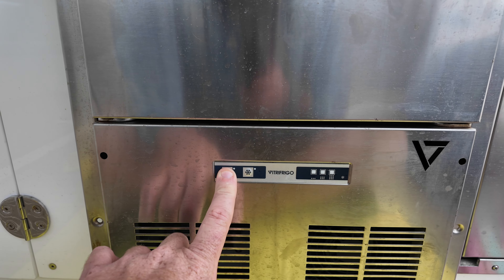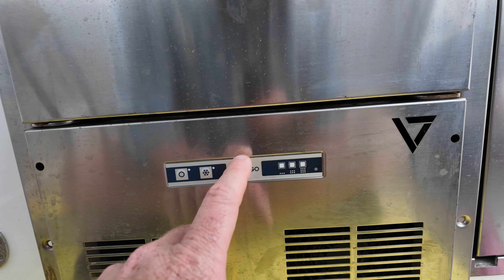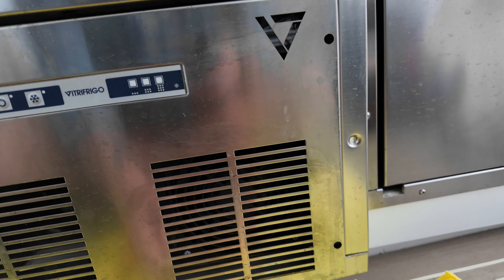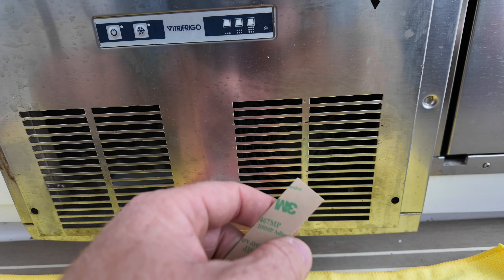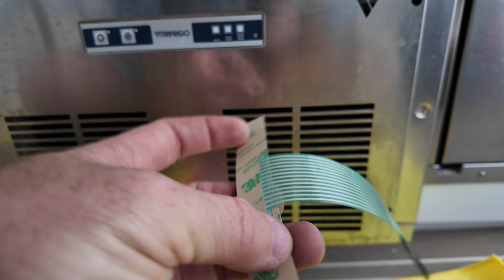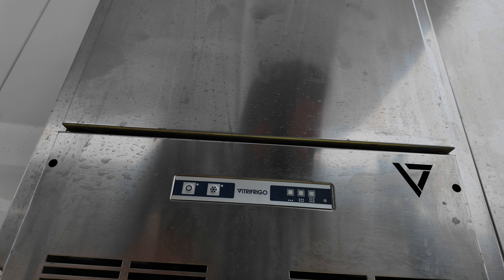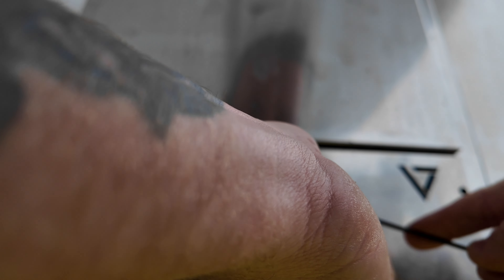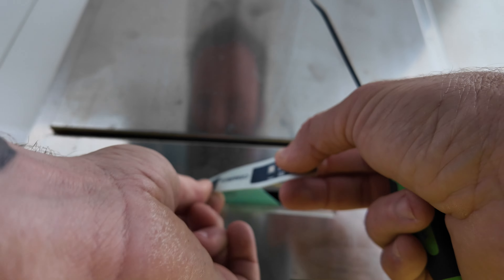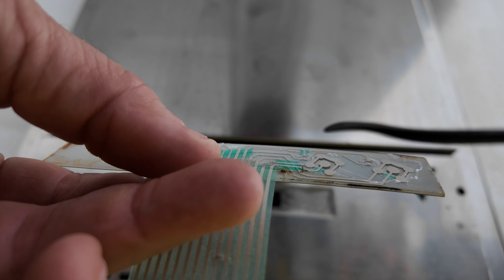So this was the fridge that I diagnosed the other day, where the controller does not work at all. What it was, was just corroded extremely from the back. You can see — all it is is just a little stick-on display with the fridge. And in the back, if you look, it is exposed. All we got to do is just swap this one out and fire it back up. Super easy. You start getting corrosion and it just goes bad. Poor design.